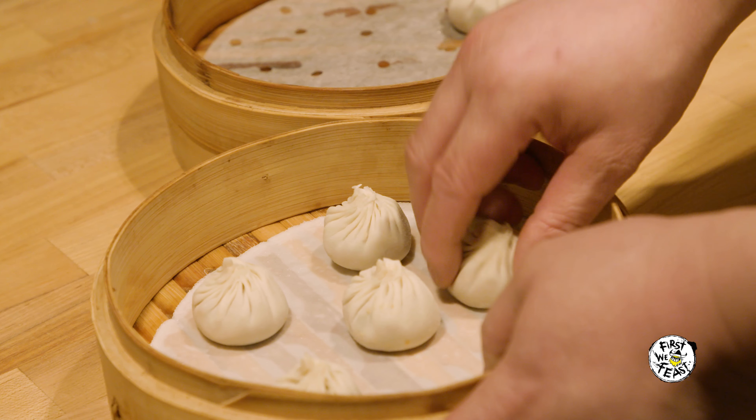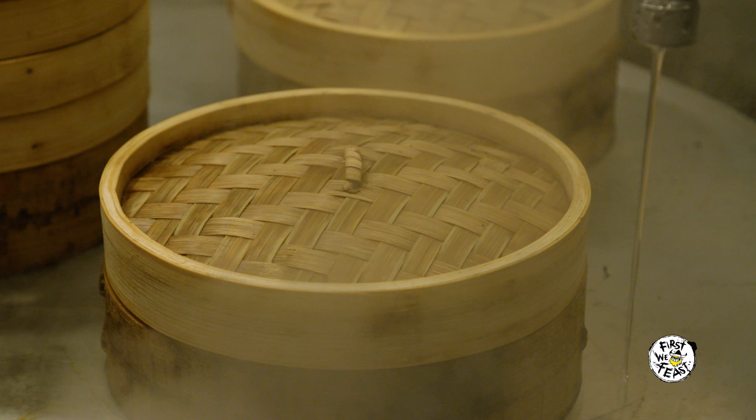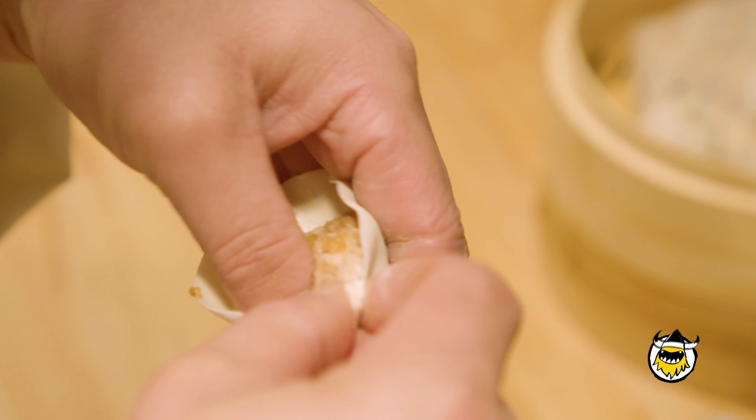That's what the bamboo steamer is called — it's called xiaolong. Xiaolong in Chinese means little dragon. And then the bao is just a general term for kind of the pocket of what a dumpling is.